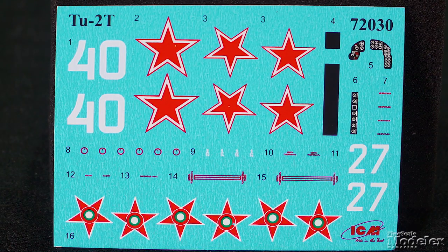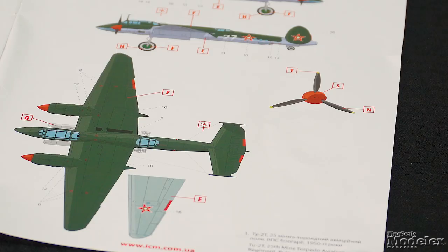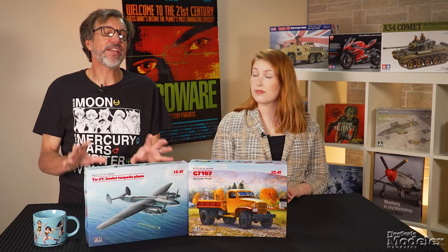Decals and color diagrams give markings for three Tu-2s: one from the Black Sea Fleet in the late 1940s, a Bulgarian machine circa 1950, and a Soviet bomber in the Pacific Fleet. It's great to see ICM refreshing some of its kits while it continues to produce exciting new releases.